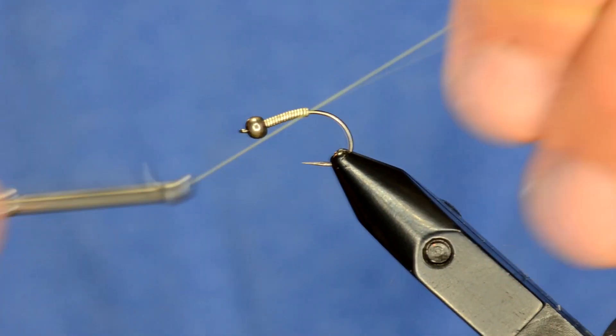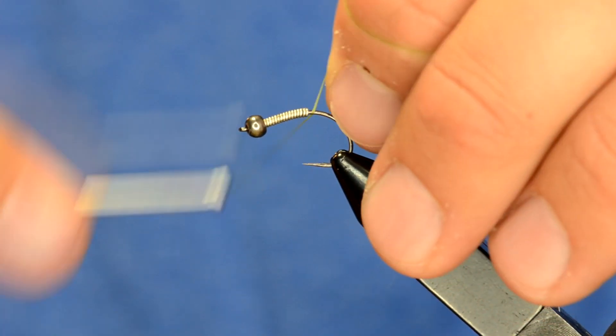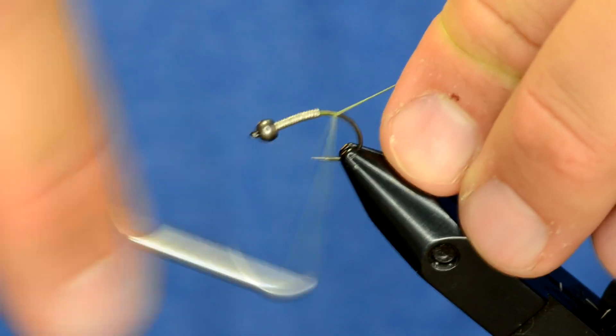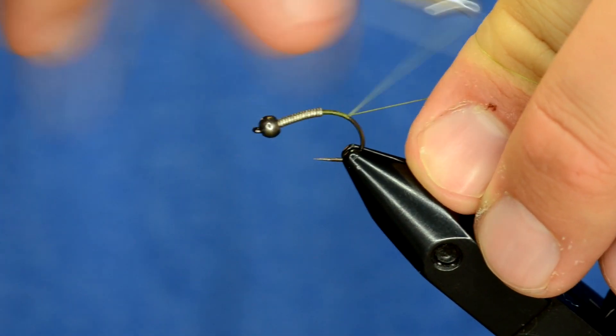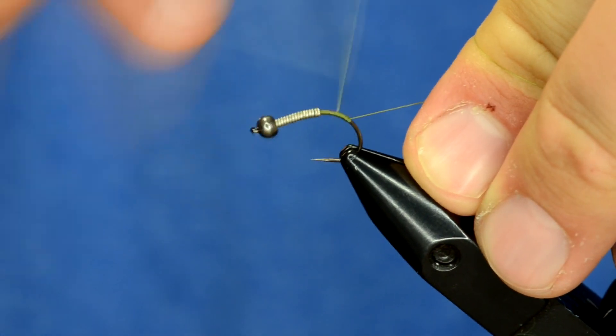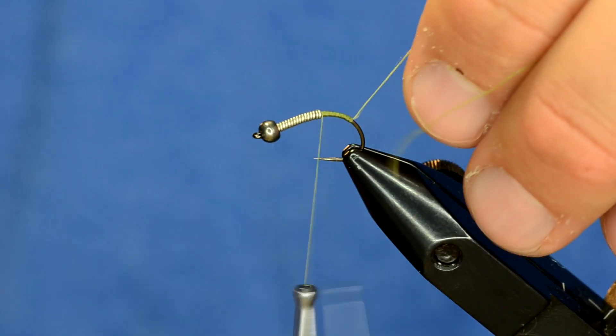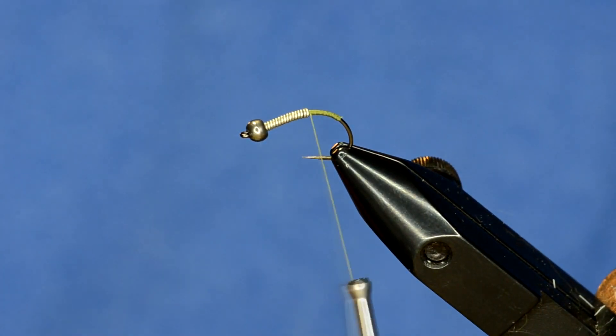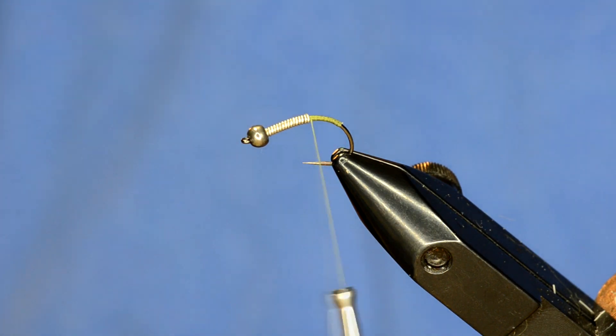I've got some Montana Fly 3-0 thread in olive, and the 3-0 thread is definitely not too big for this pattern. I'm tying it on a size 10 right now, because that's about the size of scud we saw in this lake — they were just huge.